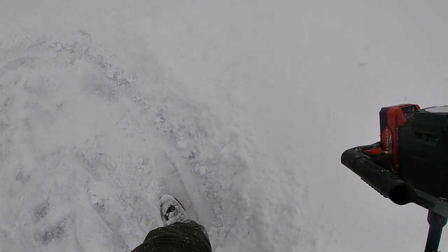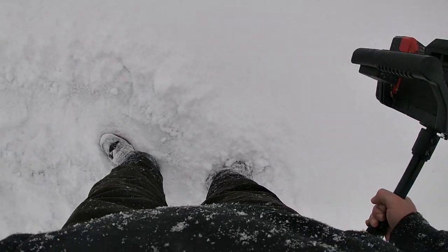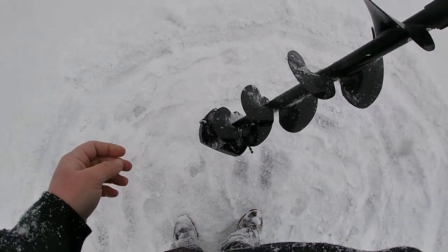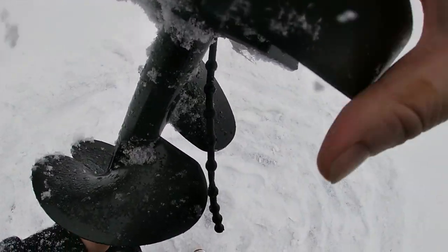So if you're ever without a snow shovel on the ice and you want to clear off snow really efficiently, I always drag my foot in a circle going outward and it works just fine — you don't have to go back and forth, just around. We're going to take our blade cover off of the Strike Master and set that down in the snow.